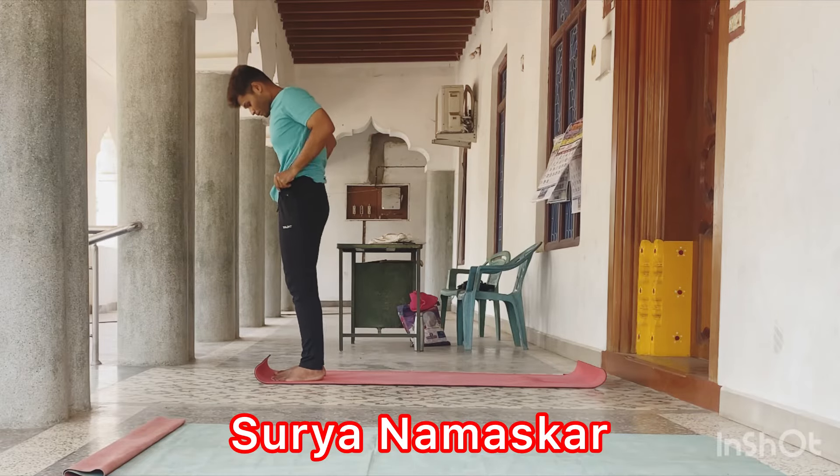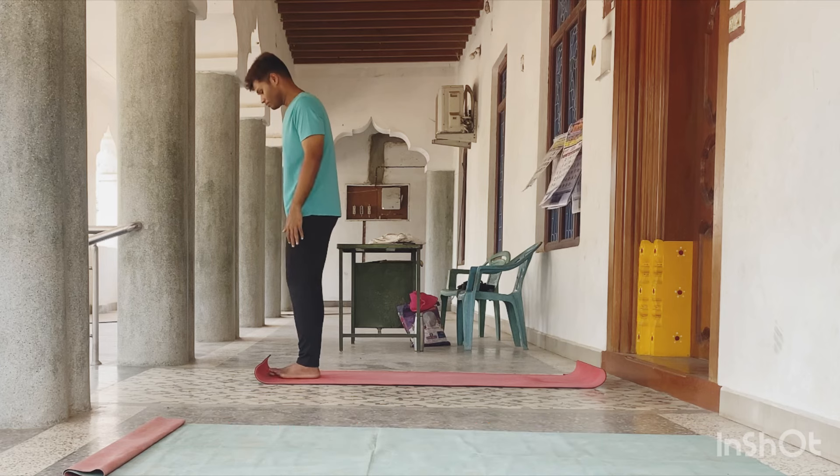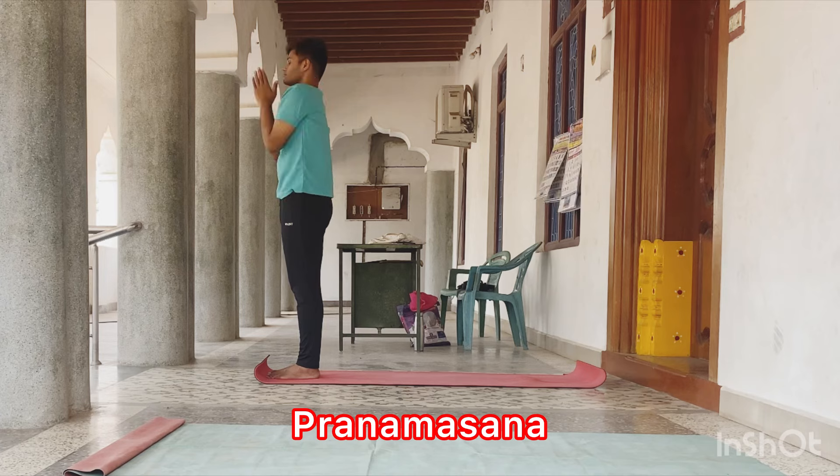Today we are going to practice Surya Namaskar. Stand upright position, legs together. First asana, Pranamasana.